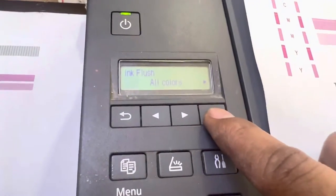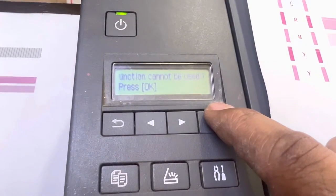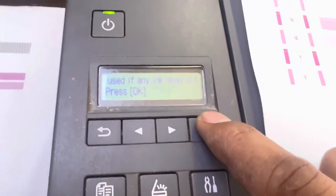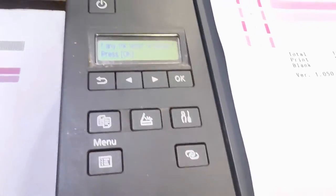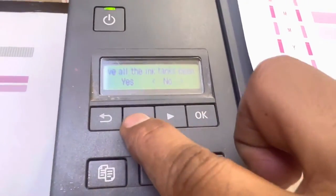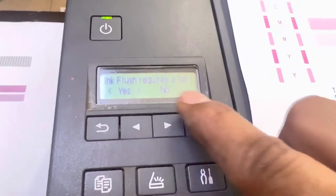Press OK. Note that this function cannot be used if any ink level is below the minimum. We already have ink levels up, so press OK. Confirm that all ink tanks are full — select Yes. Ink flush requires a lot of ink, so press Yes to confirm.